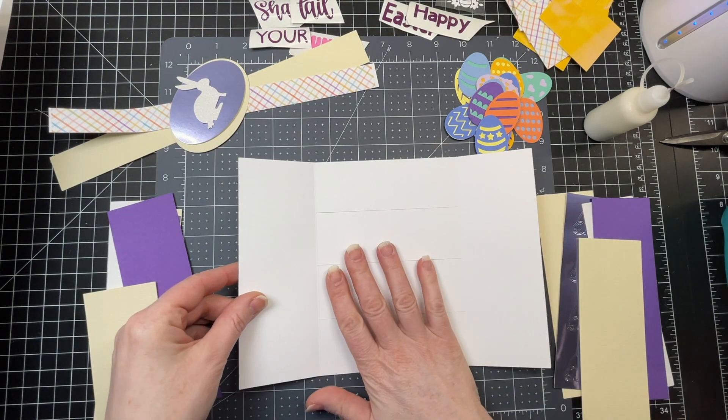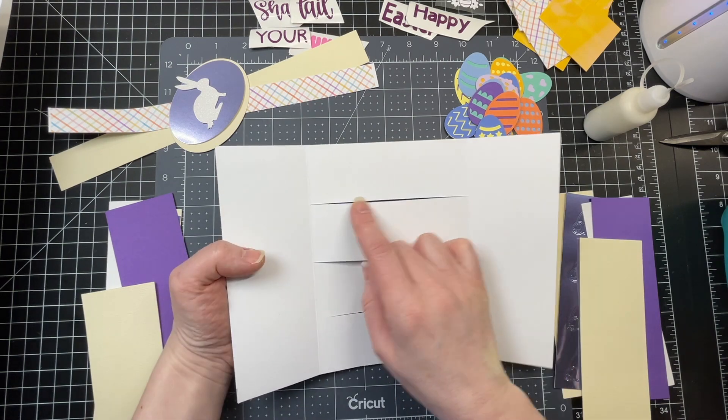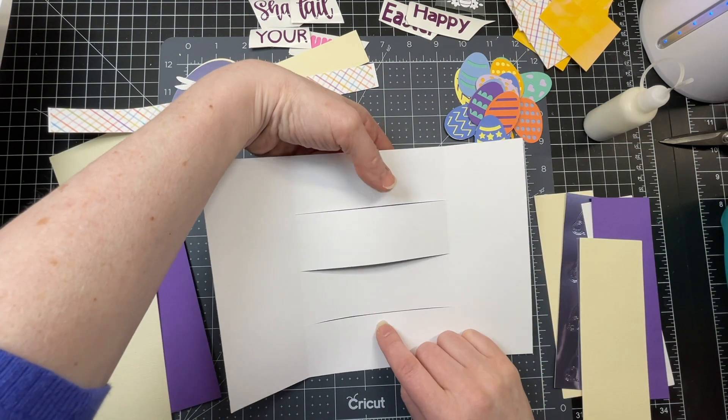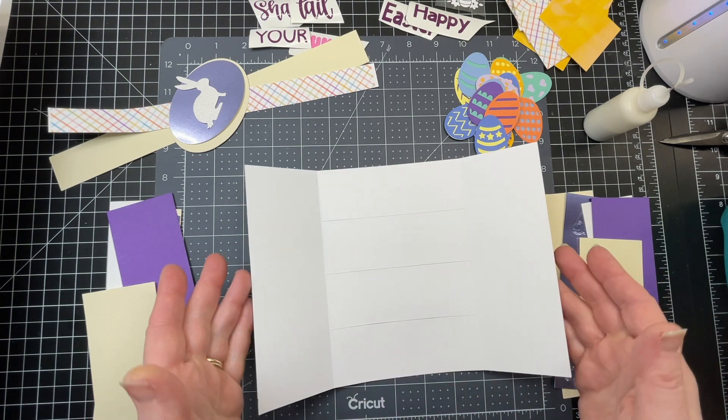I'm starting with my card base. My card base is just a simple piece of 80-pound cardstock, and it has three slits in the center panel, a score line here, and a score line on both sides.